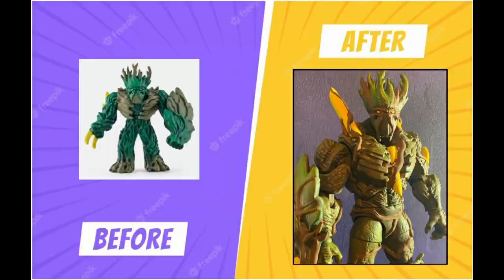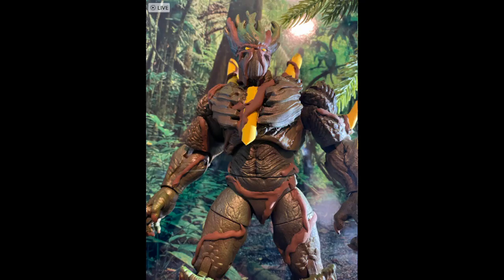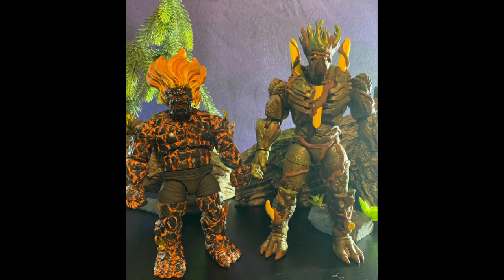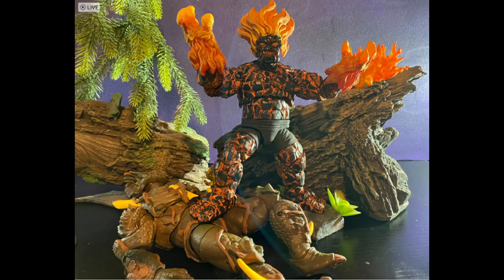Hey everyone, welcome to another custom action figure video showcase. Today I'll show you a range of some quick custom tricks to improve any figure, all the way to a full-blown custom like what I have here. This would make my second Elgidor custom, but these customs are more like complete overhauls rather than upgrades, just like the first Elgidor.